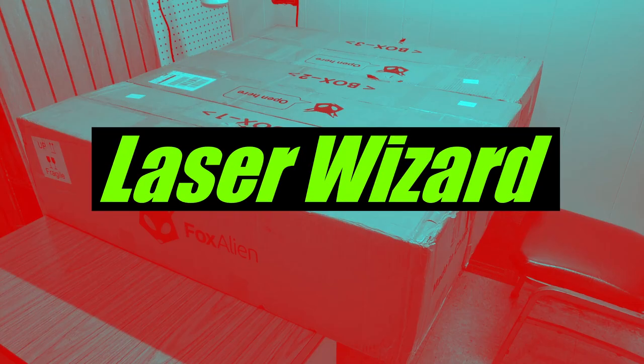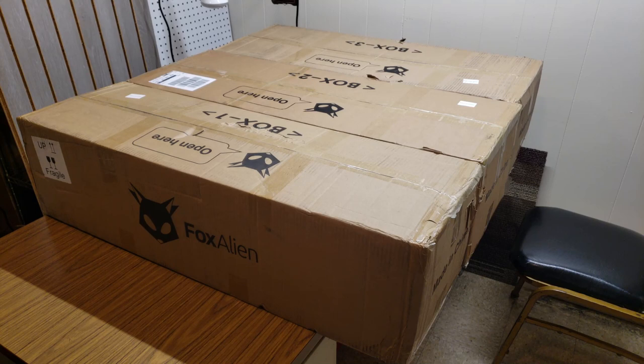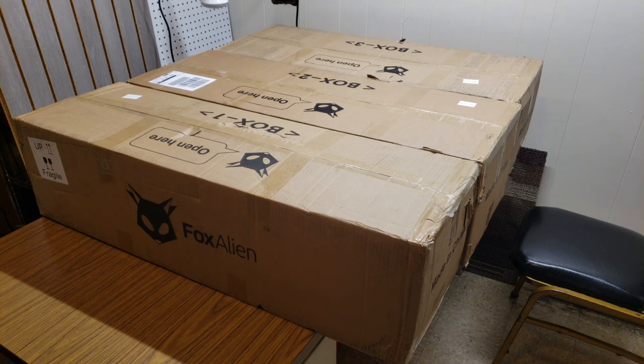Hey everybody, it is the Laser Wizard. Foxalien just sent me their newest flagship CNC router, the Vasto, and I'm most excited for this machine. It's the heaviest, biggest, and most professional machine they've made so far. It comes in three separate boxes, which is actually great because there'd be no way one big box could be managed. I figured I'd open them with y'all watching — no smoke or mirrors, what you see is what I'm gonna see.